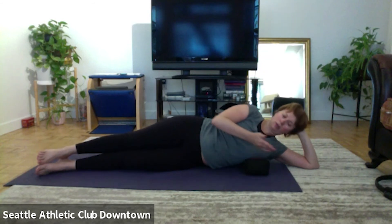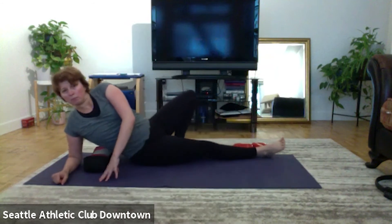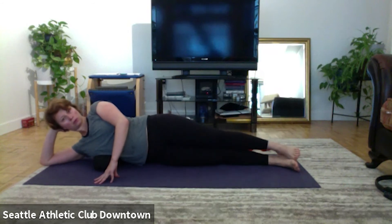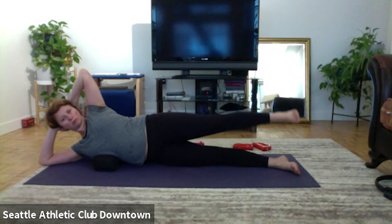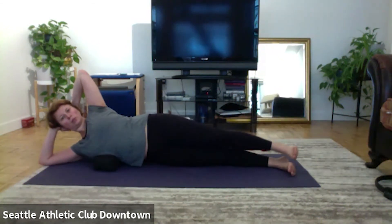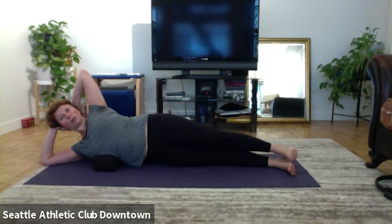Lower the legs, other side. Okay, let's go, open and close the upper leg. One, two, three, four, five, six, seven, eight. Hold.